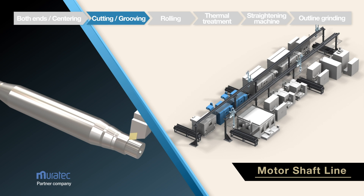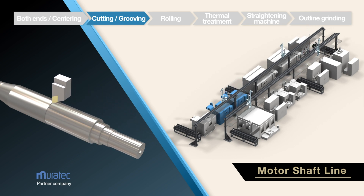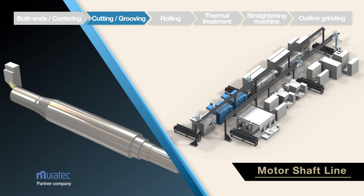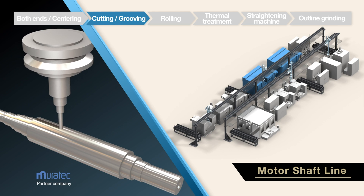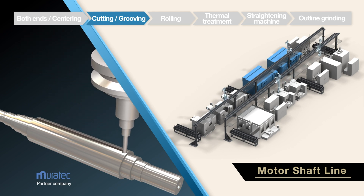In the second process, turning and grooving, OD turning and end-face grinding of the shaft are performed by the ML400 for two operations. Similarly, grooving, finish OD turning and end-face turning are performed on a Murata MT200.